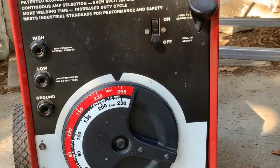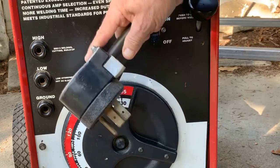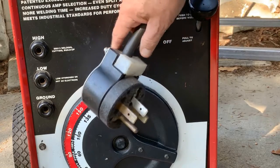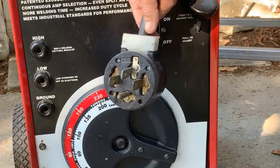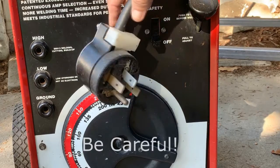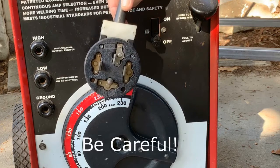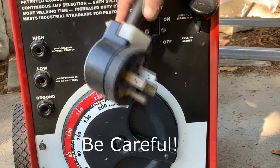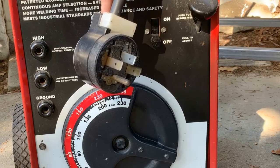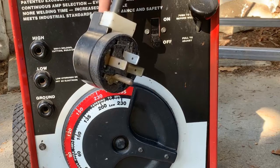Before we go too much farther, I need to get in the disclaimer here. Remember, there's a lot of power in something like this and a lot of danger too. You're watching an experiment — this is not an approved type of change or conversion that some company has developed. You're watching an individual's work, and as such there is danger and you can get very, very badly hurt. So if you don't know what you're doing with this, please don't do it.